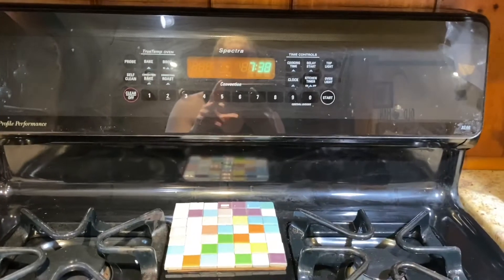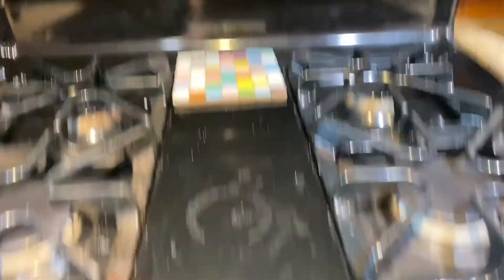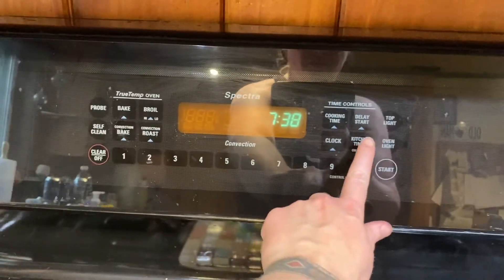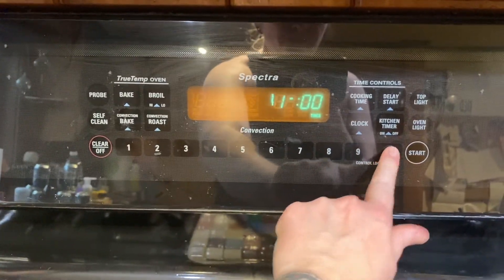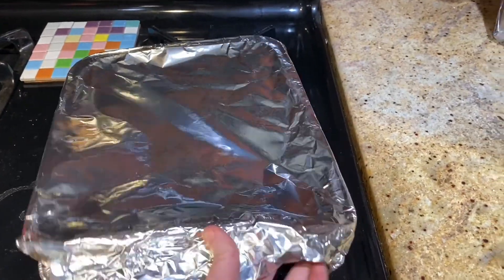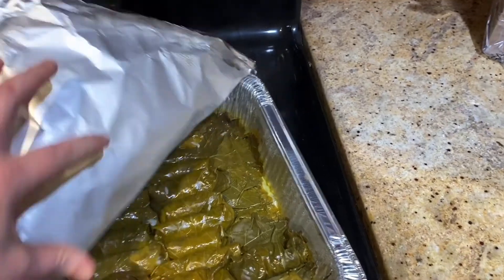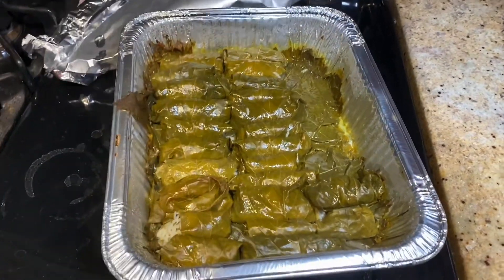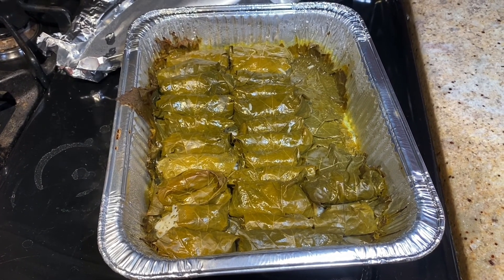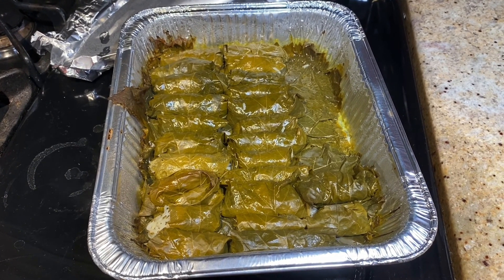The timer went off, so now we're actually going to leave the grape leaves in the oven covered for another hour, and then they're ready. Our grape leaves are done — just pulling them out of the oven. And here they are. Looks delicious — I hope you enjoy! Don't forget the recipe is in the link below, and come back next week for a new recipe.